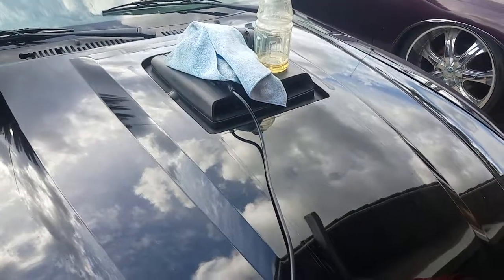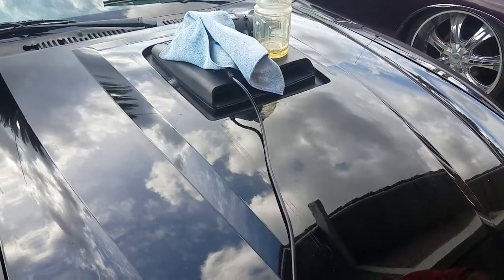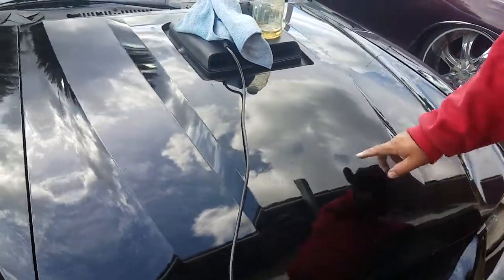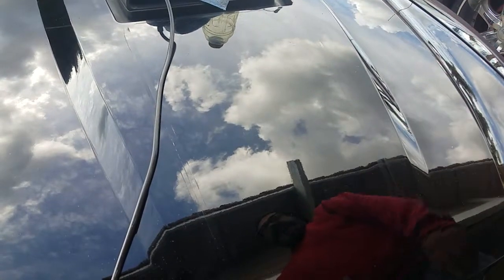Alright guys, here's a YouTube video to help you Mustang guys out there. We all help each other and try to help the Mustang community and whoever is into cars for a hobby. My son decided to take off his decal off his Mach 1, and obviously it was starting to crack because of the age, so we decided to take it off.